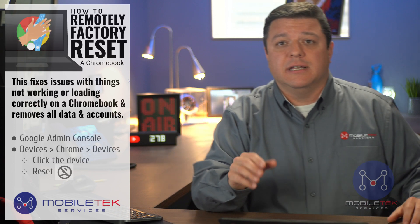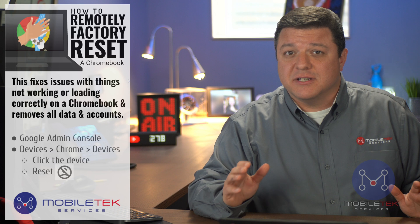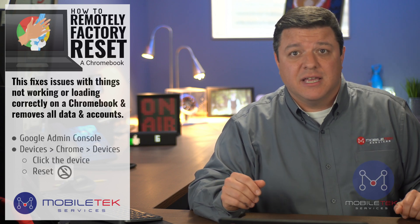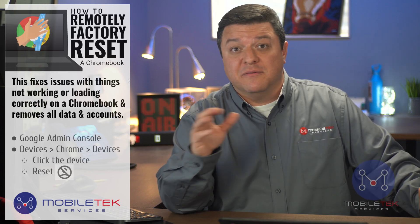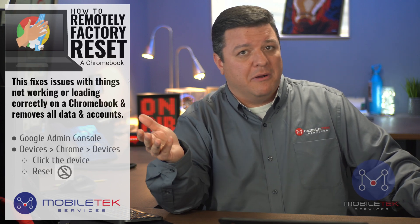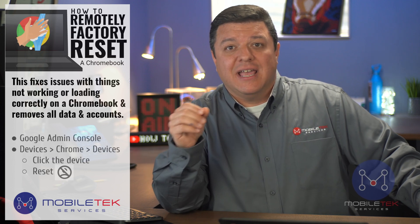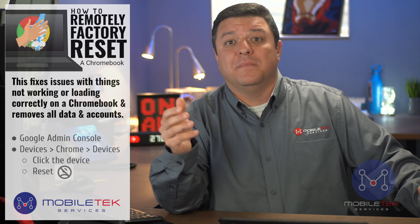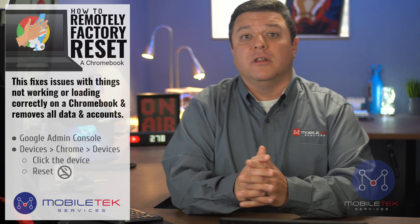So to get started, let's talk about the process we're going to go over today. Currently, this process only supports two types of Chrome OS resets. The first is called Clear User Profiles, which removes all profile data but keeps the device policies and enrollment status. Any user accounts already on the device, as well as any downloaded or stored files, will be deleted, but the device will remain enrolled with all of its settings.